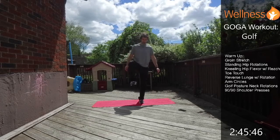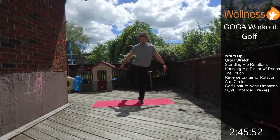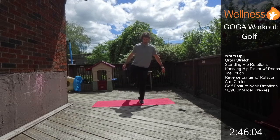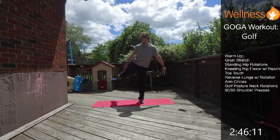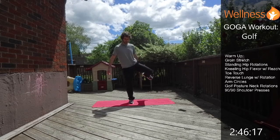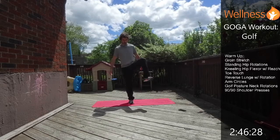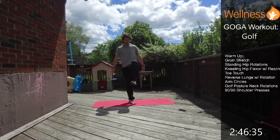Now we're going to go into a standing hip rotation — there's a lot of balance here. We open the knee, turn the heel up, bring the leg back, and repeat the other way. So the leg comes up, goes out to the side, rotate the heel up, and bring it back. We're working our internal and external rotation at the hips, which is really important in golf.